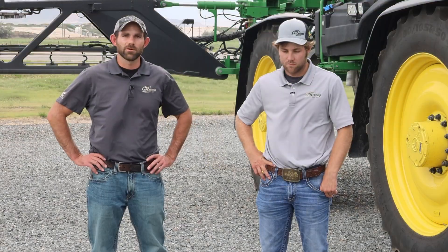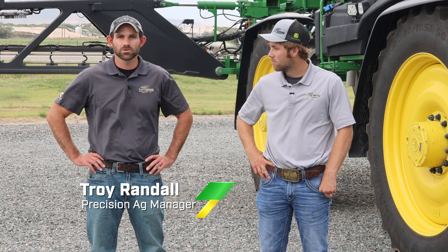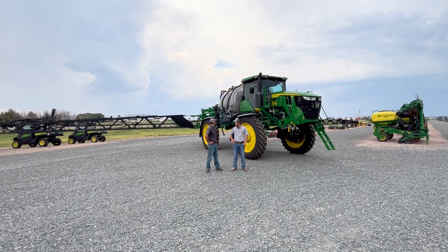Welcome everyone to another episode of the Farmcast. I am your guest host this episode, Troy Randall, Precision Ag Manager, joined by Hayden Fox, a product specialist out in our south region. Today we're going to be talking about See & Spray. What we have here is a Ultimate 616R equipped with See & Spray.